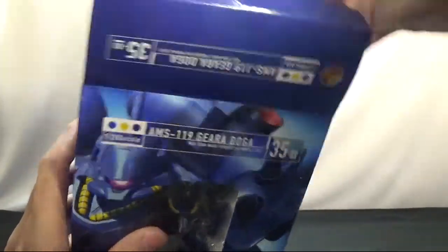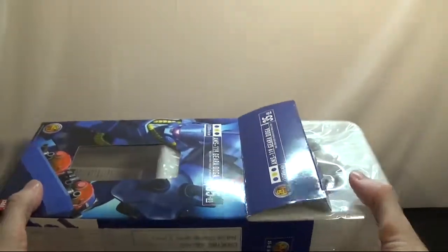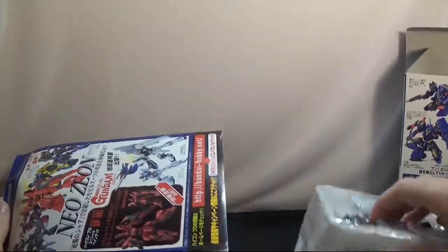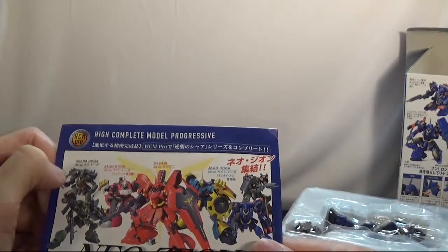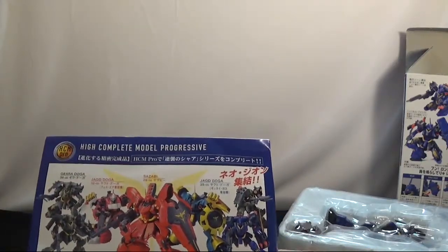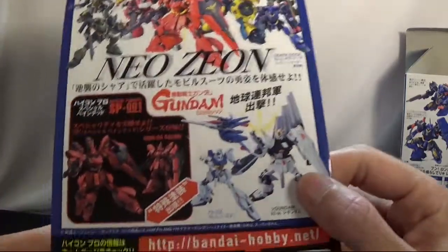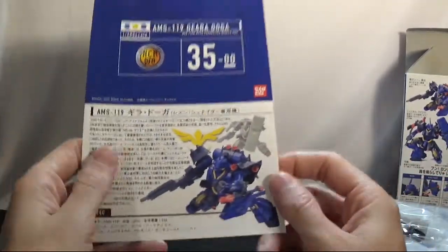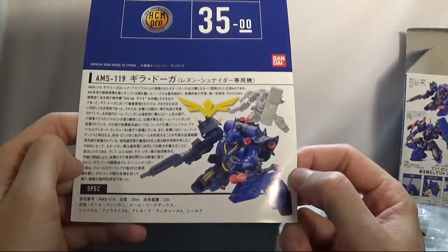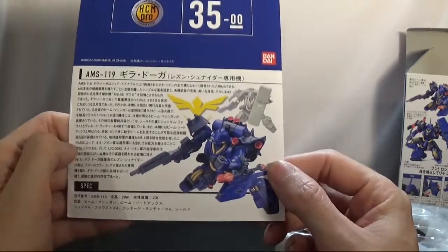I won't be taking stuff out of the box portion. On this side you get some nice little instructions that show you all the kits you can get. There's a bunch of other ones, and here's another picture of this mobile suit, giving it a little bit of its backstory — which you can't read unless you read Japanese.